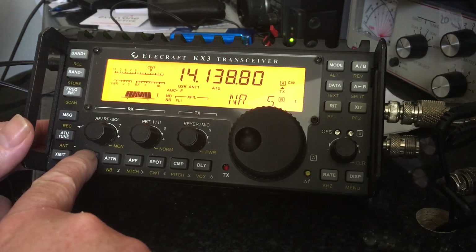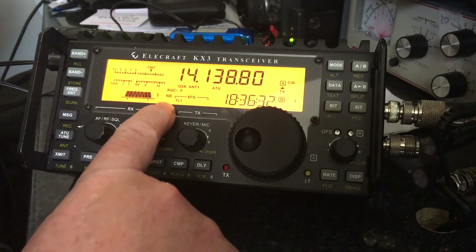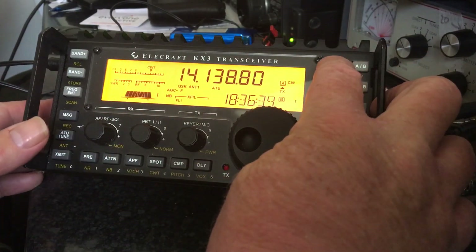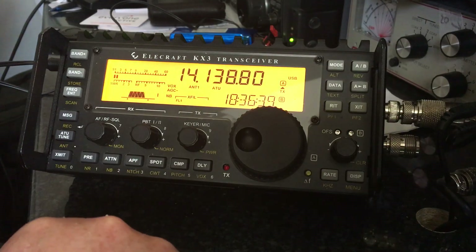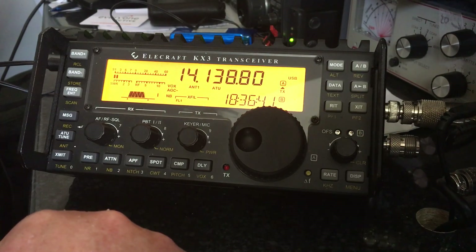I'm going to switch the noise reduction back off again, so NR disappears. I'll quickly switch back over to USB. So that's noise reduction.